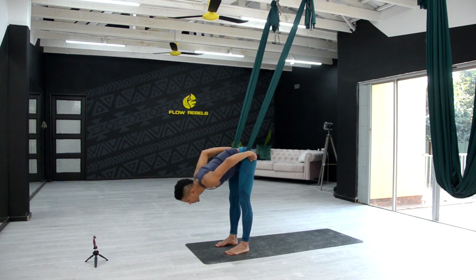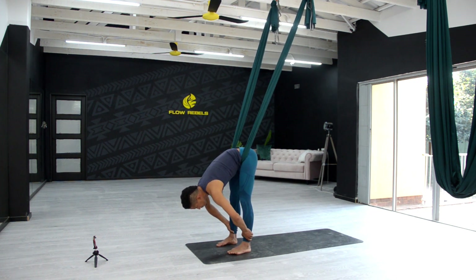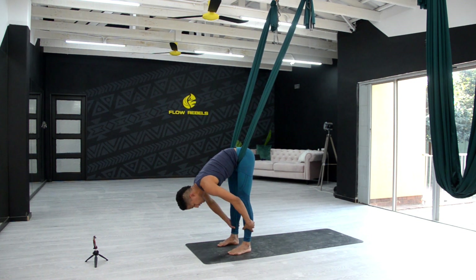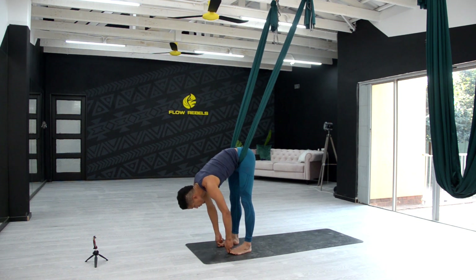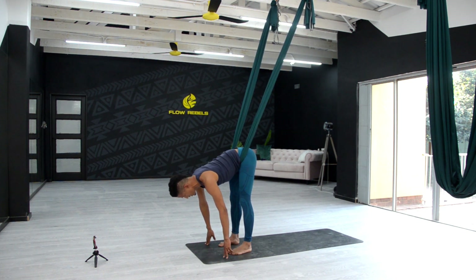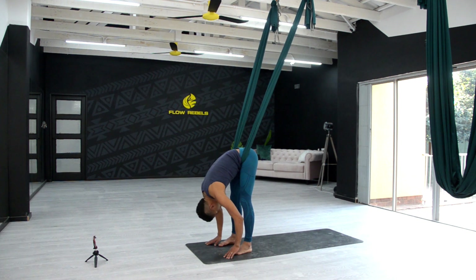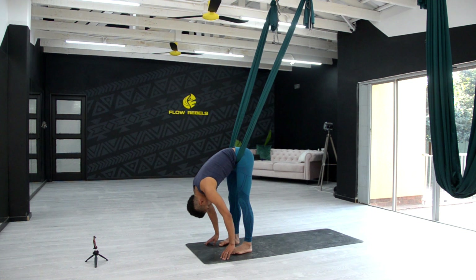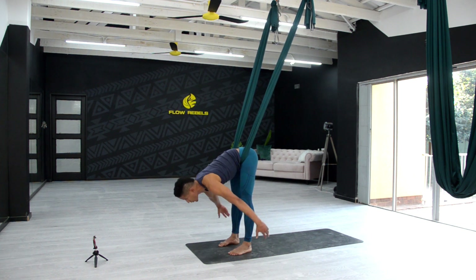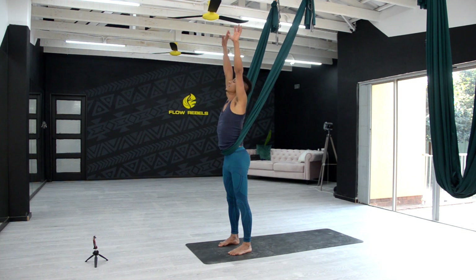Take a deep breath in. You can grab wherever you like — grabbing the shins, the big toe, underneath the feet, or just placing the hands on the ground. Inhale, take another breath, lengthen the spine, exhale, forward fold, we can just hang. I'm pushing into the fabric a little bit, just trying to get that forward bend away. Inhale, coming all the way up, exhale, release.